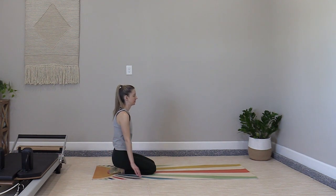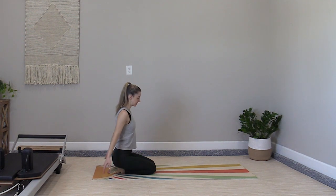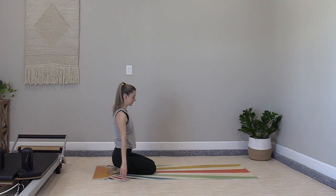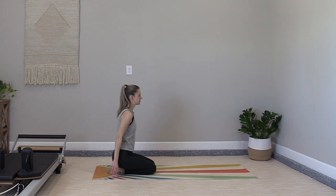Take a big arm circle back four times — raise it through the front, overhead, open to circle around. Then switch to four circles forward. One more time, circle back four times, then circle forward. That big shoulder roll we did before — we're just adding in the arms.